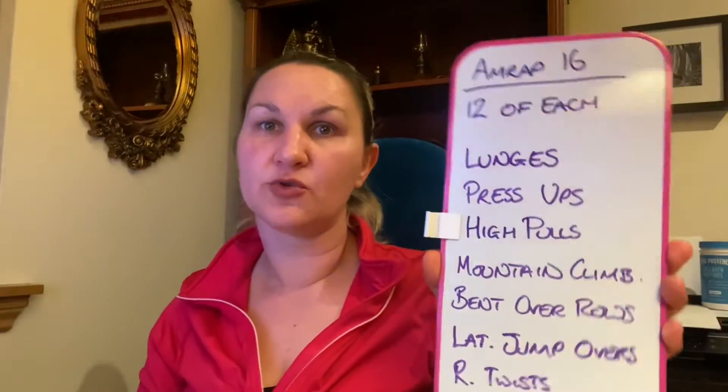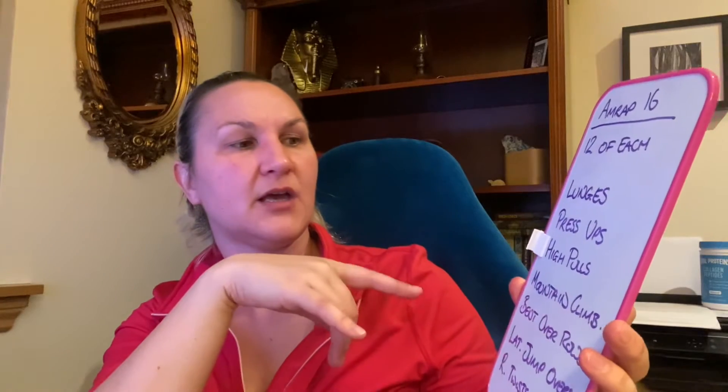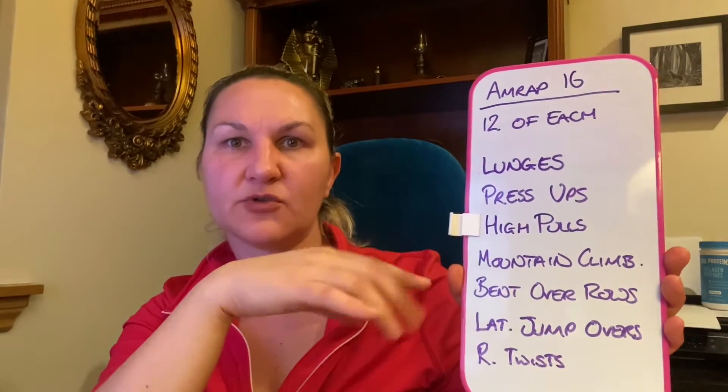For the high pulls, that's like a sumo stance. In the app, if you click on prepare, you'll see sumo deadlift high pulls. It's the same mechanics, but you'll probably be using like a kettlebell or a dumbbell. Exactly the same idea, though you don't need to go particularly wide with your feet. So, high pulls.